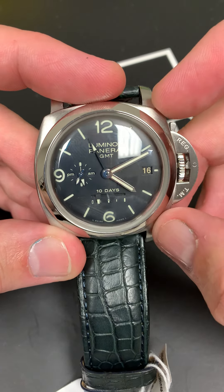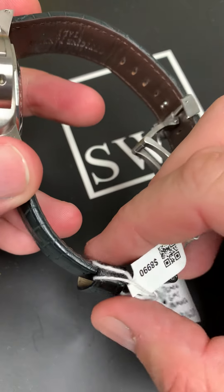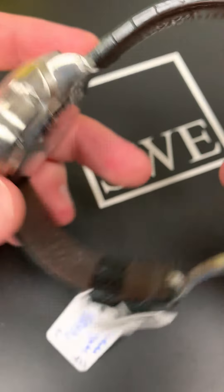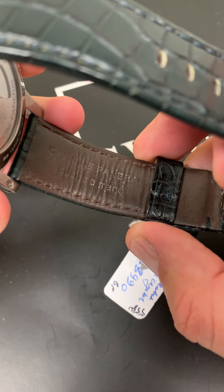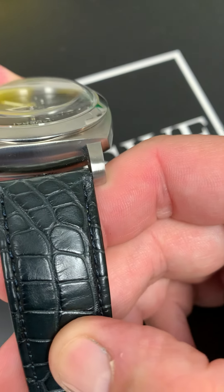Find it at SwissWatchExpo.com. We've got these — give us a call. This is a wild looking strap that's on this watch. I will say that this is a Panerai strap, but it's one that you definitely don't see every day.